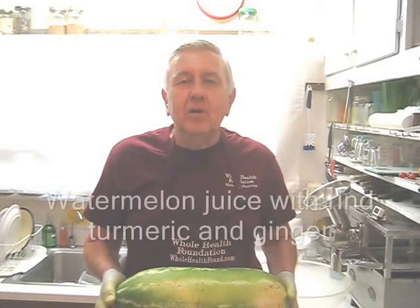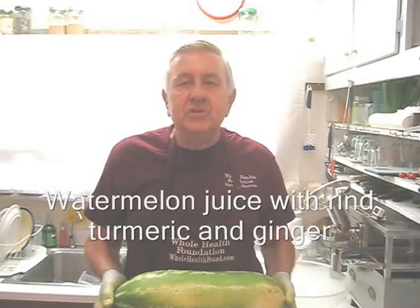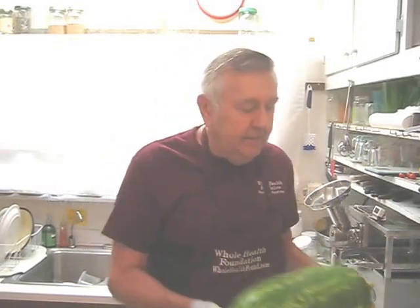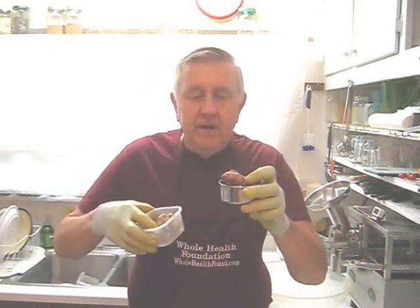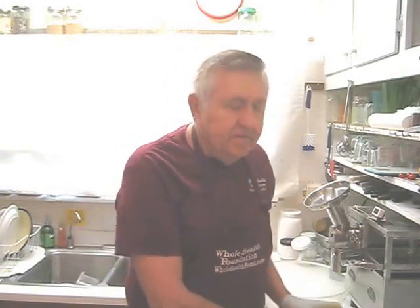Hello my friends all over the world, William Poloniak here from Whole Health Foundation. Today I'm going to make watermelon juice, but this time I'm going to put in double the ginger and double the turmeric — 80 grams of turmeric and 80 grams of ginger.